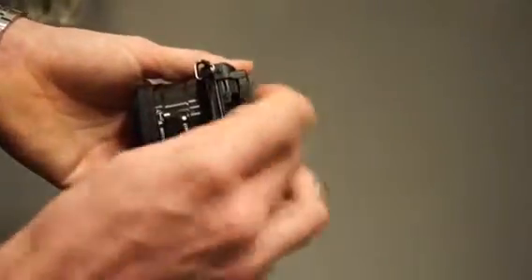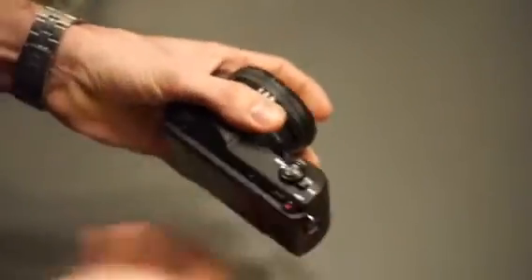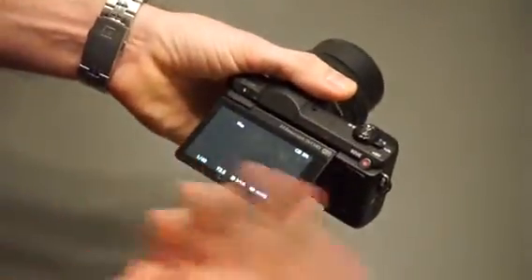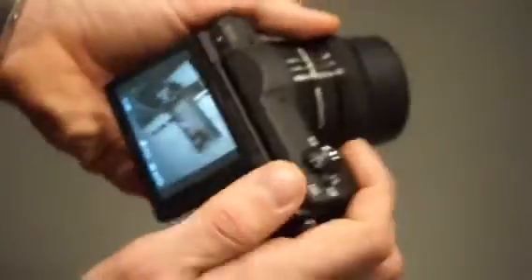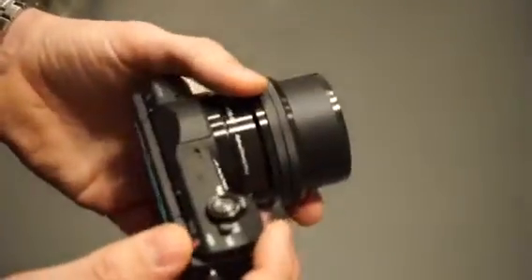First, insert the memory card here — it's quite easy to take in and out. Then turn it on, and after just a few seconds it's on. You can see you have a picture of what you're going to shoot right here on the screen.